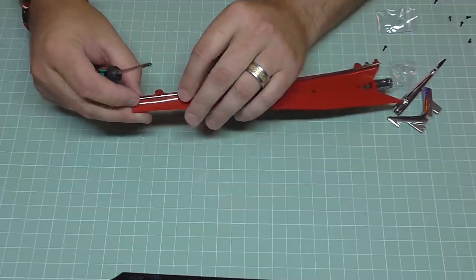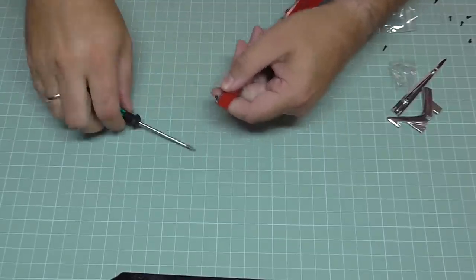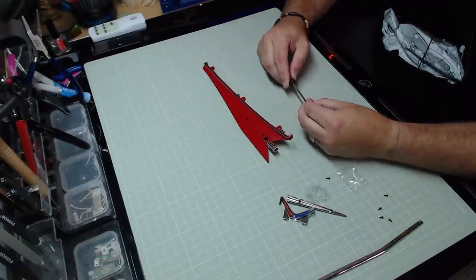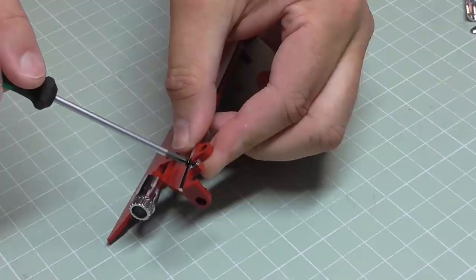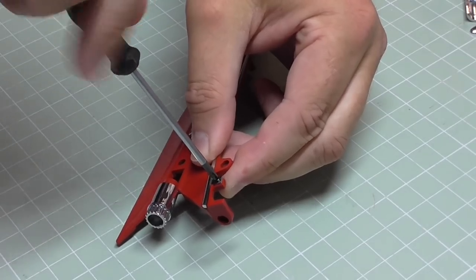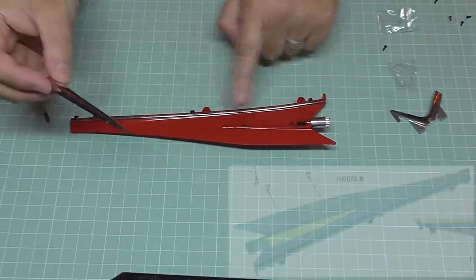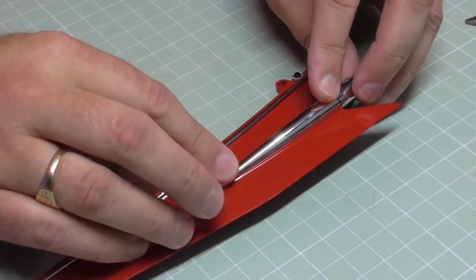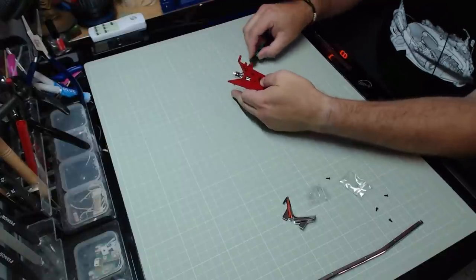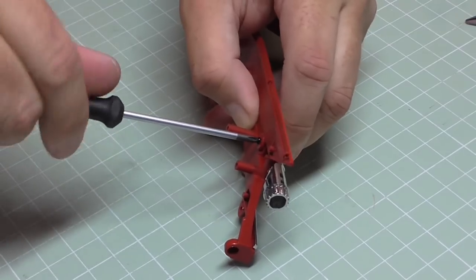I'll put the one at this end, just over here, and then finally one at the other end. That's perfect. Now we're going to continue with the trim panels — we've got this bit of chrome panel here. Again it's plastic, and it's going to fit in the shape just behind the rear light housing, held in from the other side with EP screws, two of them this time.